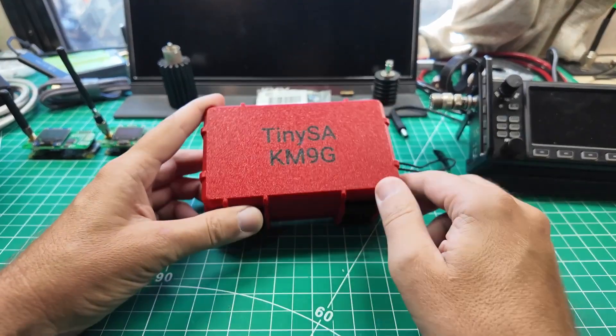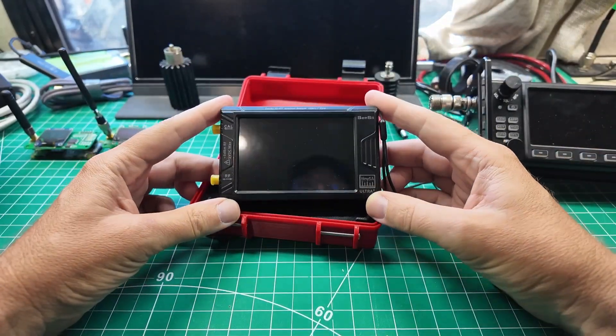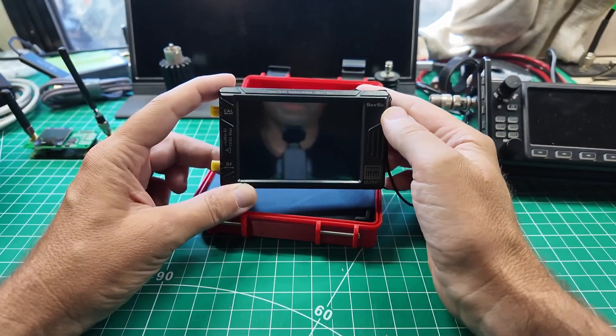I got my TinySA and we're going to check for RFI together, because that's how we do things. Always protect your instrument. This is my TinySA kit and I love this thing — it is absolutely perfect for this. This is the Ultra Plus model that goes to 7.3 gigahertz, the ZS407.